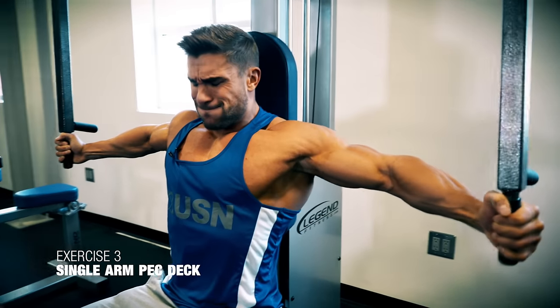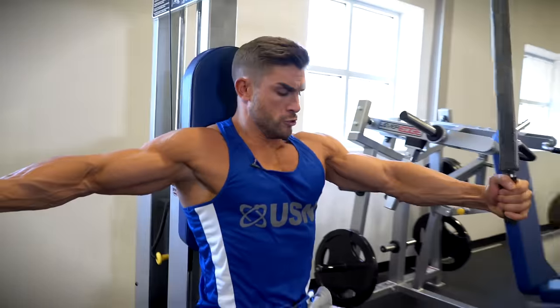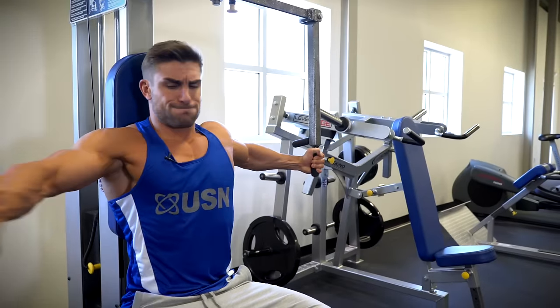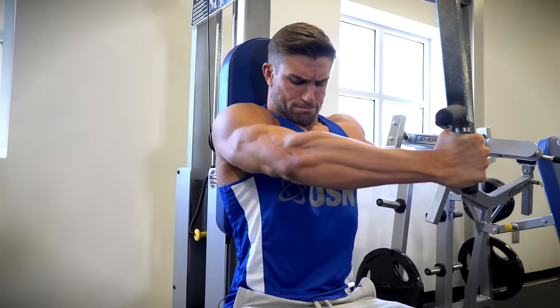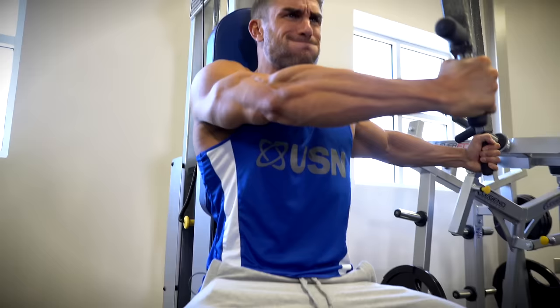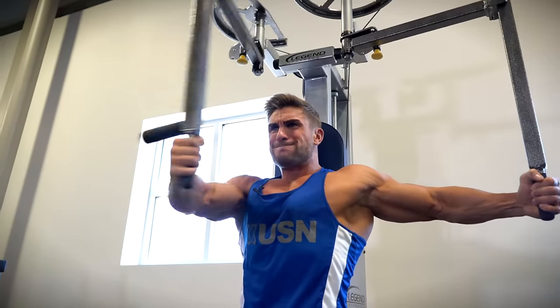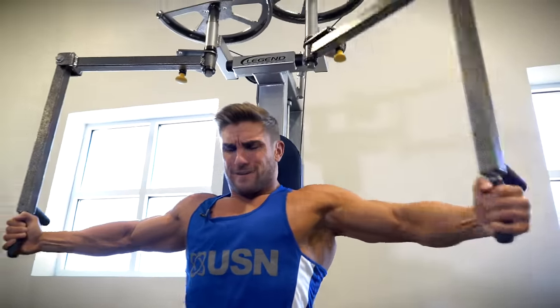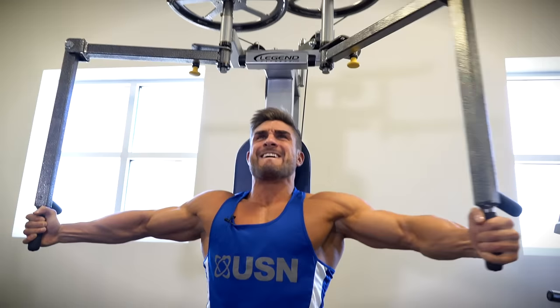The third and final chest exercise is a single arm pec deck. What I'm doing here is more about isolation and really forcing blood into the chest. Normally I go for three working sets and around 12 to 15 reps — I don't want to go too heavy on this exercise. The reason being I don't want to bring my shoulder or my arms into play; I want to keep it all in my chest.